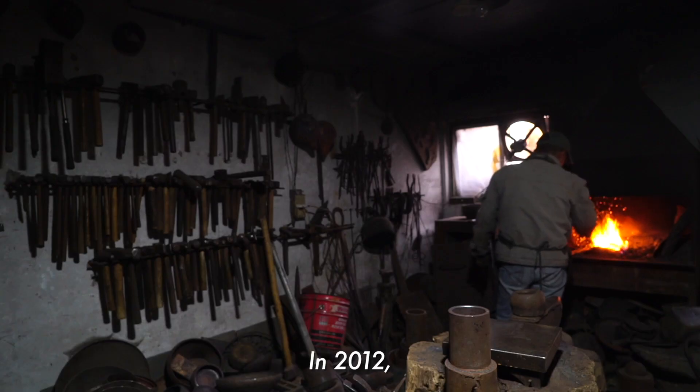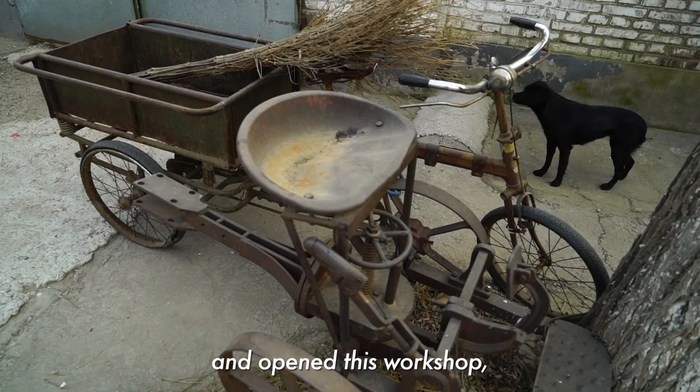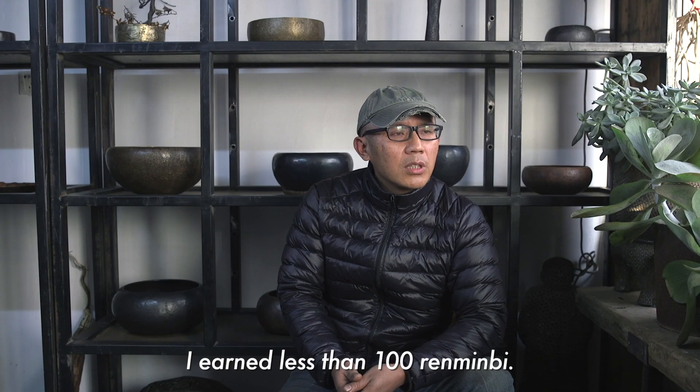I was in 2012 in the city of Lama. I was in the village of Lama. The first month, I was able to pay for about $10.